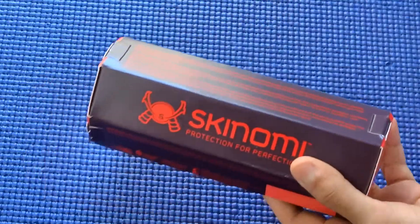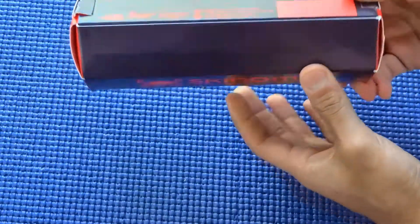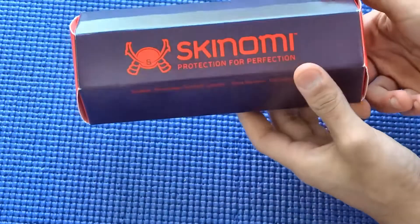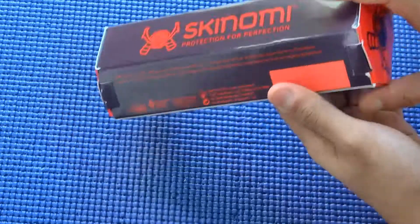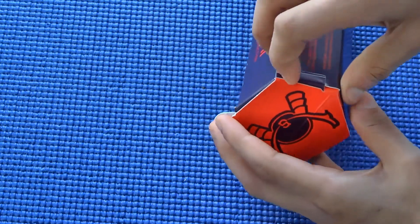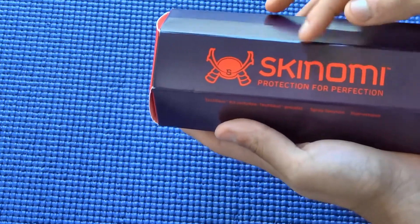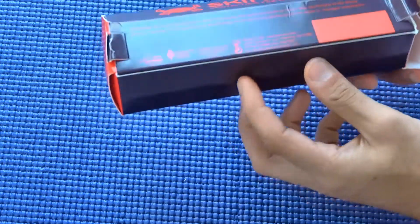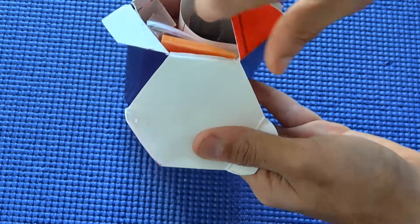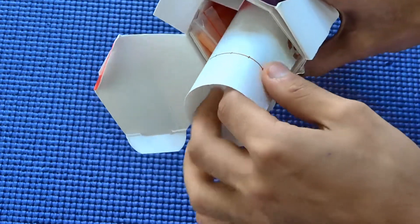Now let me show you what they include in the packaging. This is the box they shipped it in — it was a really nice box. It got a bit crushed because the shipping company didn't handle it well, but the contents were all safe. You have the Skinomi branding on the box, but USPS didn't handle it well so it was a bit crushed when it arrived.